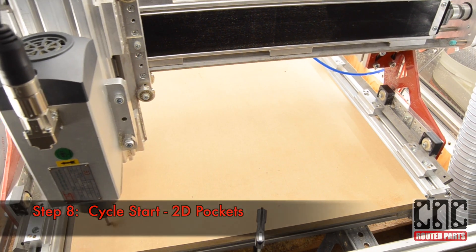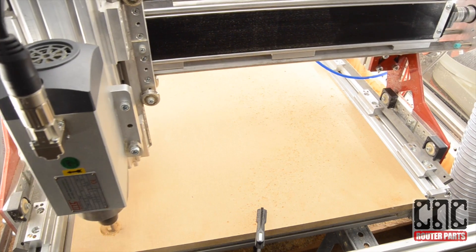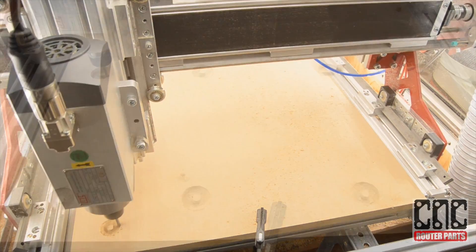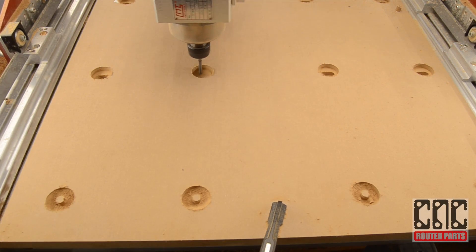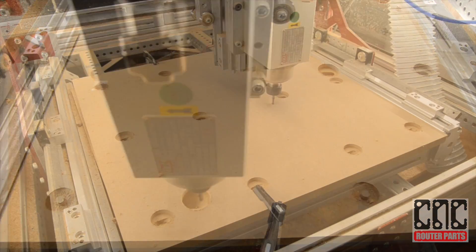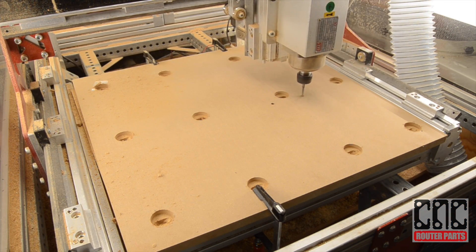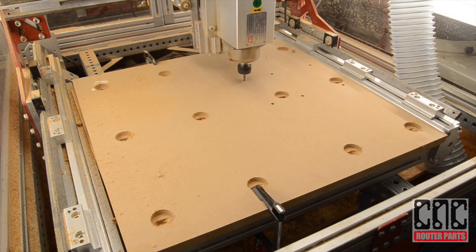The program will start by creating the features that will be used to mount the board to either the aluminum tabletop extrusion or directly to the cross members as shown here. With the mounting features created, the program will move on to creating the work holding grid. This will allow a variety of options for work holding depending on the size of your raw materials.